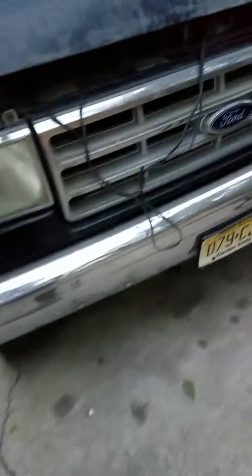How are you guys doing today? Giving you an update on the 88 Ford F250.